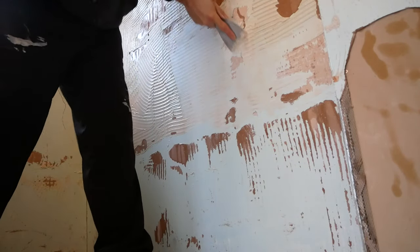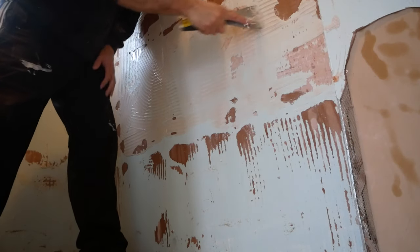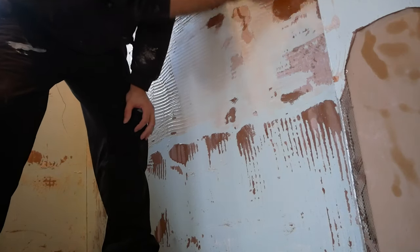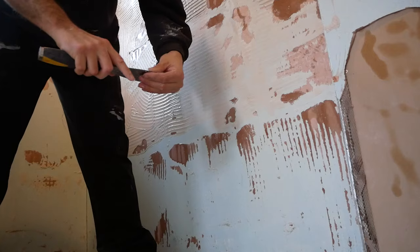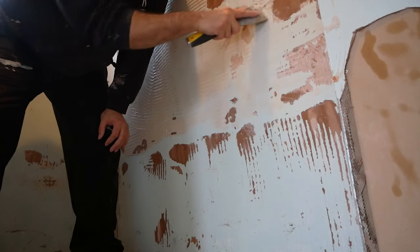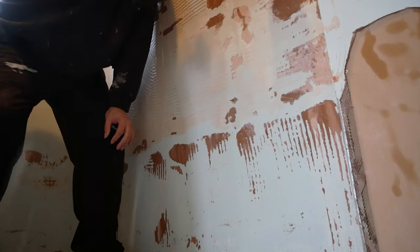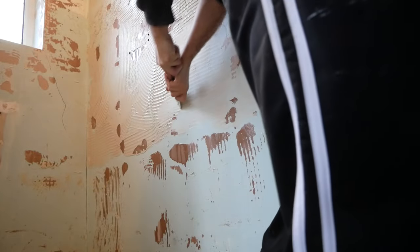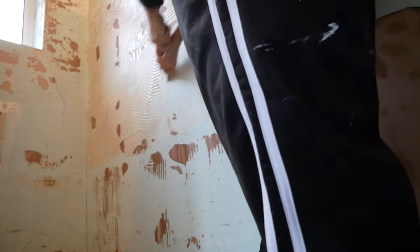Look at that — it's coming off so much easier now. I've wetted the area maybe twice around the room. Another good method would be a steamer, but the problem with a steamer is you can potentially blow the skim coat off the plasterboard — that big bead shining through on my right is an example of what could happen if you hold the steamer on too long. I've seen it many times before when people are taking wallpaper off.